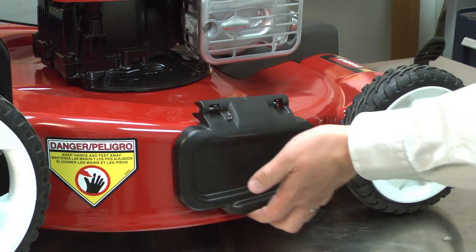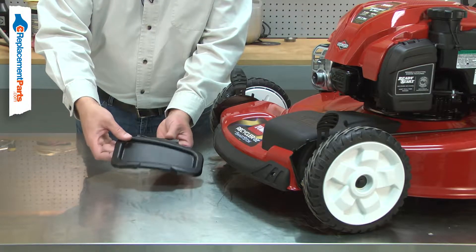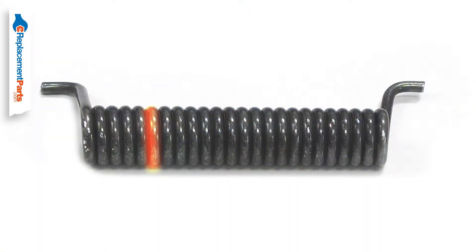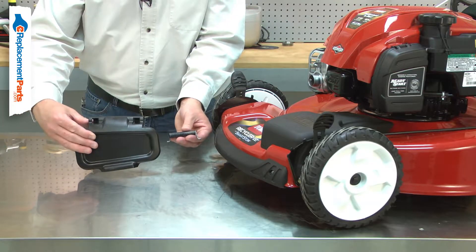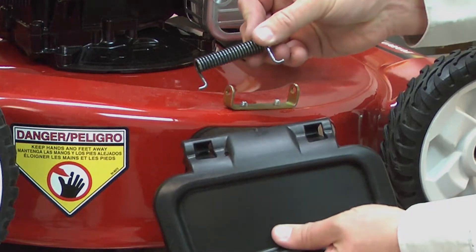The torsion spring holds your lawnmower's side discharge door closed. It attaches between the door and the deck and applies tension to the door to hold it closed for safety. Over time, the spring will fatigue and could eventually break. A broken spring should be immediately replaced so the door stays closed. Replacing the torsion spring is a repair that you can do yourself, and I'm going to show you how.